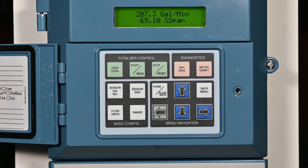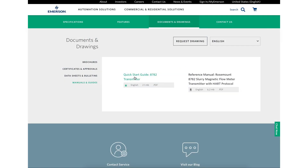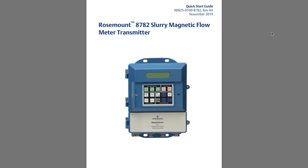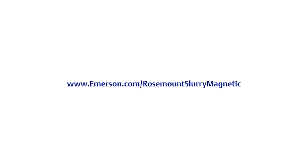The transmitter is now configured and ready to be put into service. Advanced configuration may be required in some cases. Consult the 8782 HART reference manual for any detailed configuration needs. This concludes the how-to video for configuring the 8782 transmitter using the local operator interface. Note the warnings and safety information found in the 8782 Quick Start Guide and take necessary precautions to ensure safe work practices. Be sure to check out our other videos to learn how to install, wire, and verify your flow meter. To learn more, visit us at emerson.com/RosemountSlurryMagnetic.